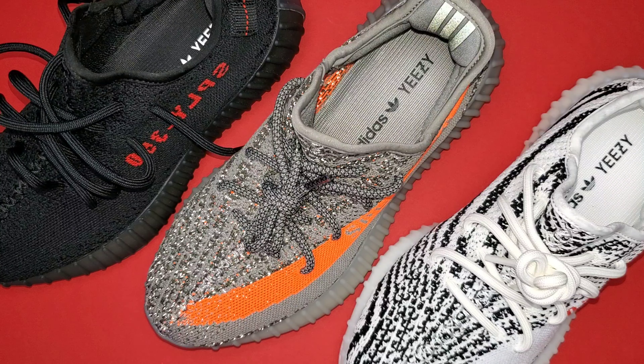Truth be told, you know exactly what this sneaker is and what it looks like. It's a standard 350 V2 in the iconic Zebra colorway, so there isn't much to go over in terms of the unboxing. However, for the on-foot and styling, let's just mash them together. Let's get right to it because again, it's a straightforward Yeezy — we know what it is. I will show four looks in total.